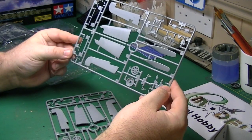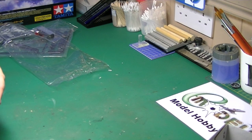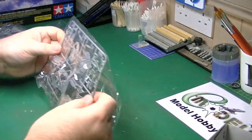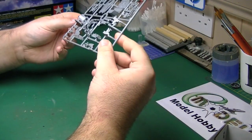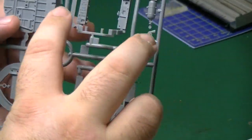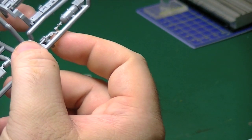Two identical sprues: landing gear, wheels, propellers and what have you — no problems there whatsoever. More parts of the cockpit, which from what I've seen is going to be a work of art on its own. Beautiful moulding — there's switchgear here and you can see all the individual switches, buttons, and what have you. Very, very nicely detailed.